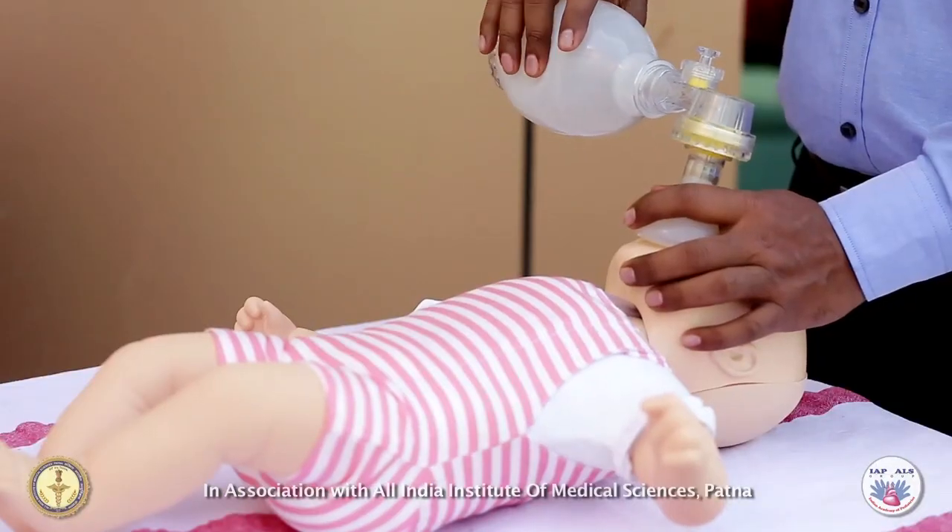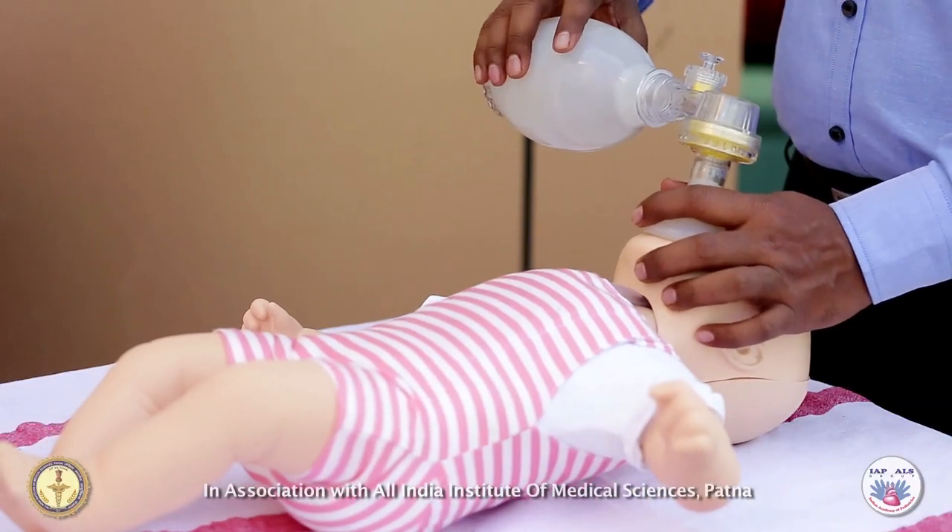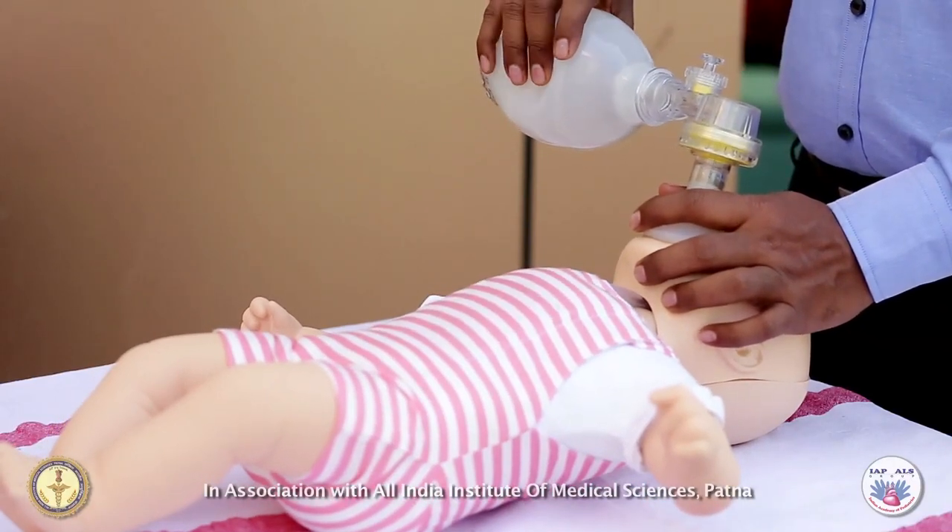If the chest does not rise, you are not providing adequate breaths. Adjust the mask, reposition the head and neck, and administer a larger amount of air.